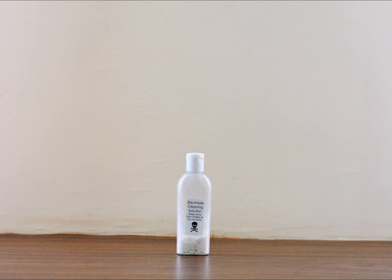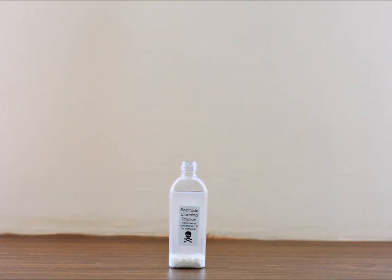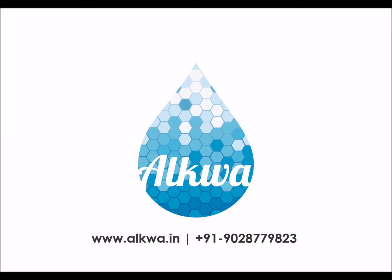This is the electrode cleaning solution — fill it with water and shake it well. Whenever the electrode has a deposition, after maybe five to ten cycles, just dip it in the bottle as shown and the deposition will come off very easily.